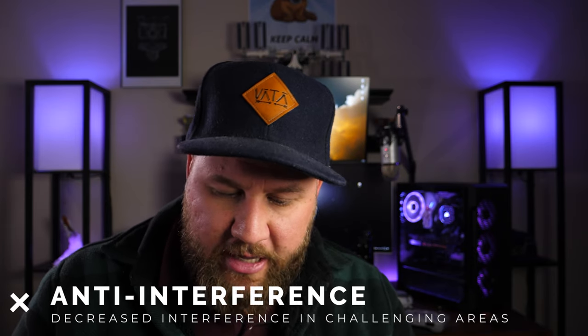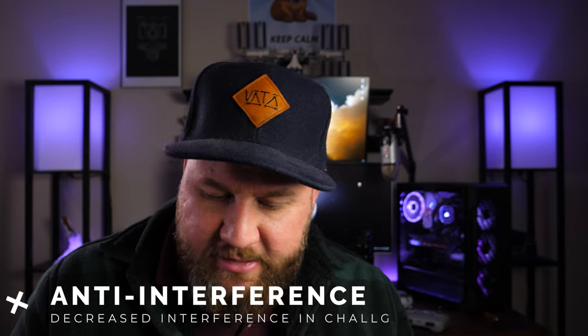Improved anti-interference ability in challenging areas. I did run the drone out a full battery just to make sure the firmware update went smoothly and I didn't run into any hiccups. The drone worked really well, and I live in a high urban area, so for those of you that also live in high dense urban areas you should see some improvement with the way interference affects the drone. There were some spots before the update where video and signal got a little choppy, and overall it was a pretty smooth flying process after the update.